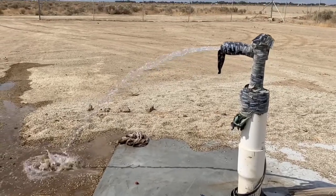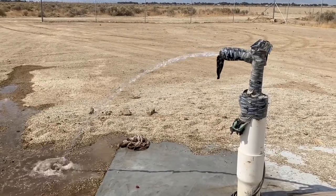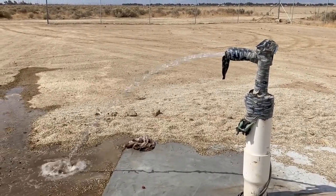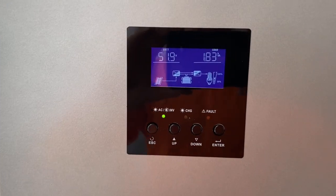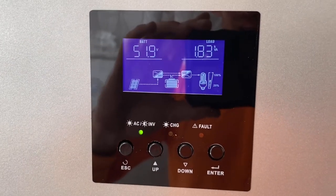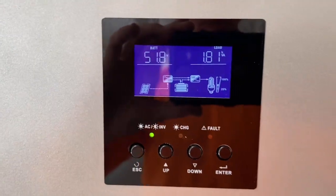And there you have it — a bit more pressure and flow rate. So that 60 hertz versus 50 hertz is important, it makes a big difference. At 60 hertz it actually runs more efficiently as well — instead of being a little over two kilovolt amps, it's at 1.81 kilovolt amps.